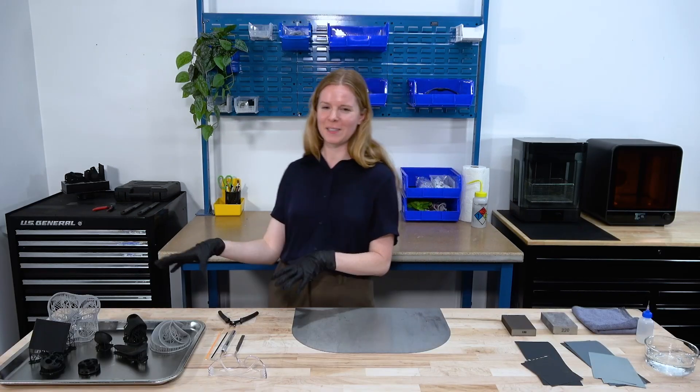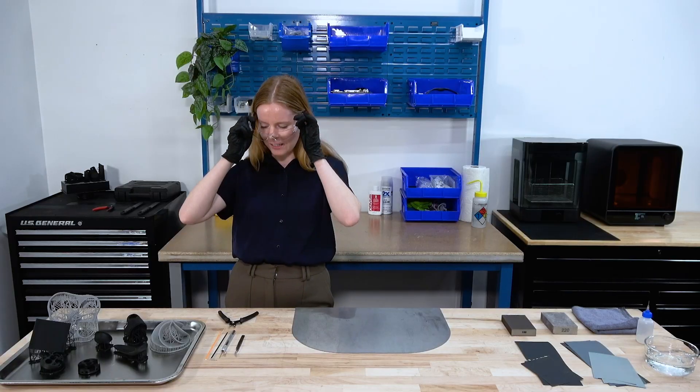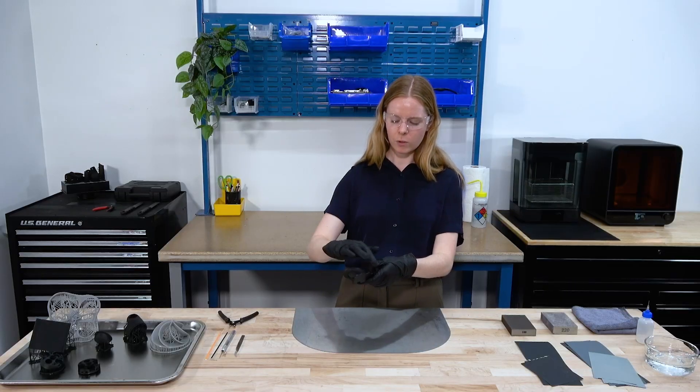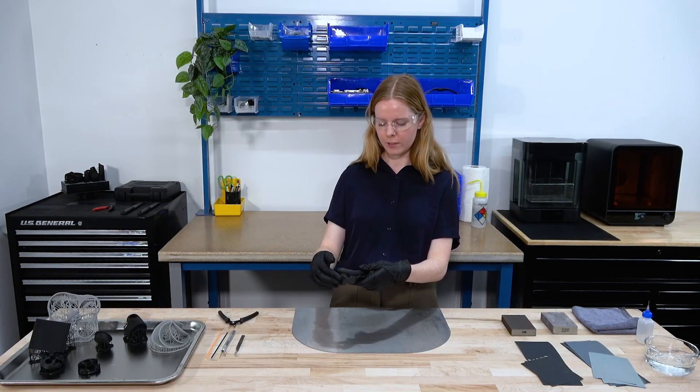To get started, before I take these parts off of their support structures, I will put on some safety goggles just in case those pop off. I'll take a part here — you'll see the support structure at the bottom. This is a raft, so you have a number of settings you can set for that.